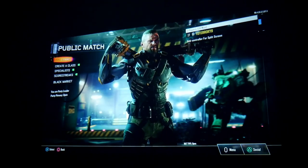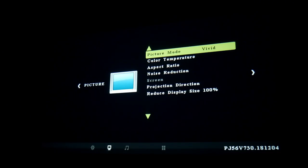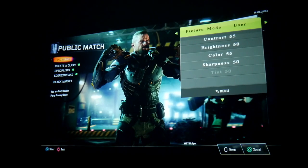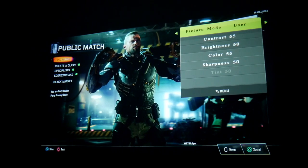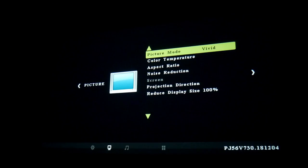Let me show you the menus of this projector. In the menu settings, we have picture mode. We have vivid, standard, soft, and user — you can customize your picture mode. I'm going to leave it on vivid.